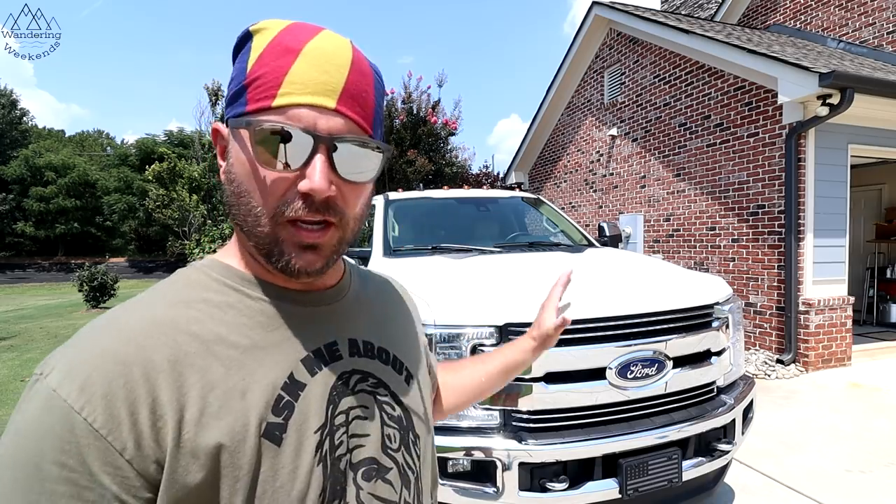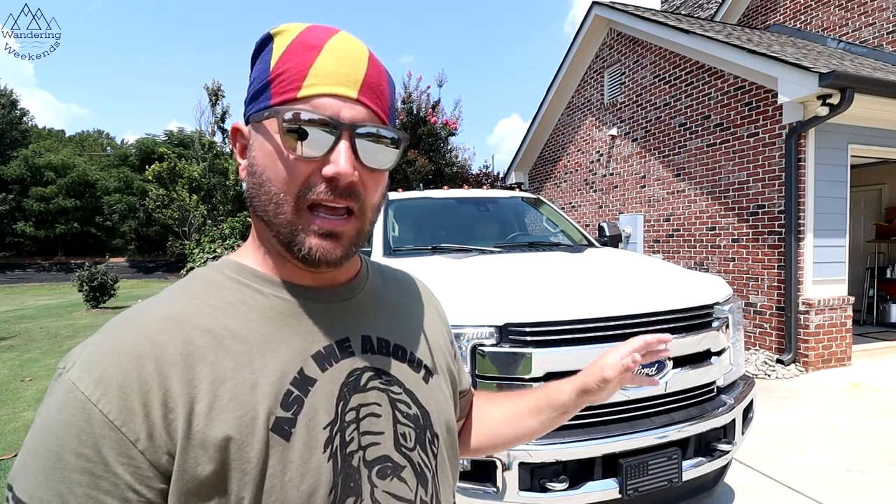Welcome back friends. Yes, you read that title right — I've had this truck now for one year, 20,000 miles, and I've never used one drop of water to wash it. If you want to know how, stay tuned.